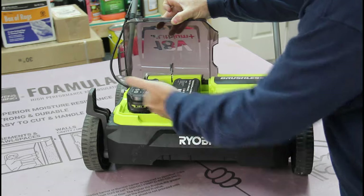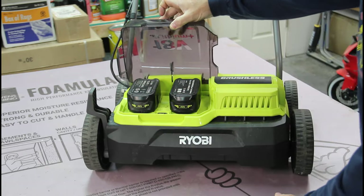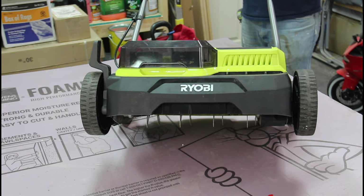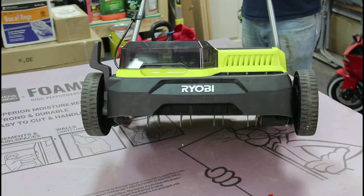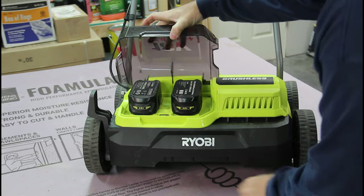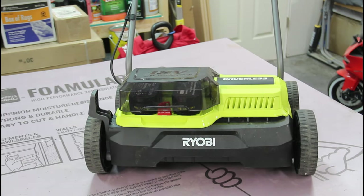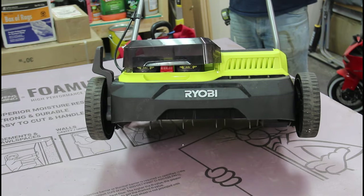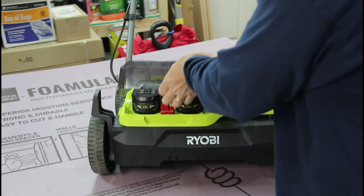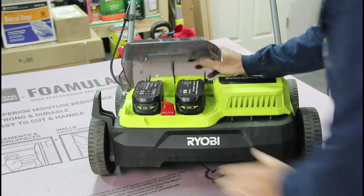I've got two batteries in here and the safety key is installed. I'm going to remove the safety key, and you're going to see that this unit doesn't work. Then I'll put the safety key back in and switch it around to see if it makes a difference.